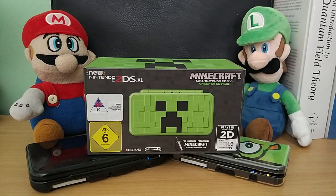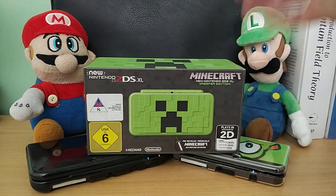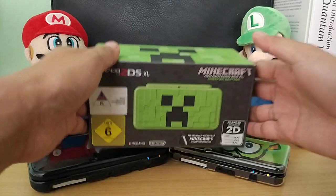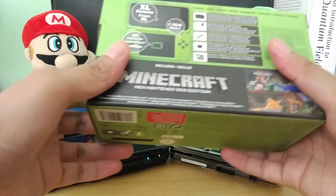One reason is that my fiancée wants to have her own console, her own 3DS. She really wants the color green so I'm planning to leave this with her. She loves the color green and she also loves Minecraft, and Minecraft comes built in with this unit.